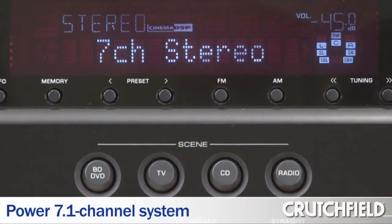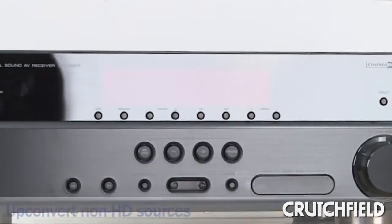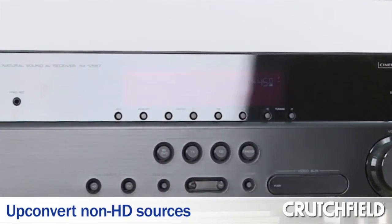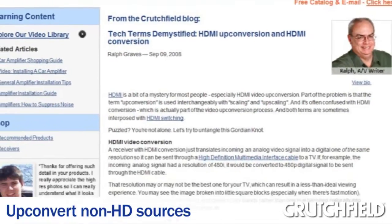The receiver can also power 7 speakers and gives you the latest surround sound decoding. The V567 lets you up-convert any non-HD source to a digital video signal with up to 1080p resolution. That means your non-HD DVDs will look better than ever on your TV.